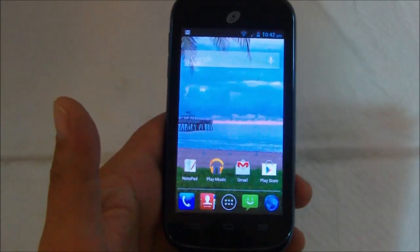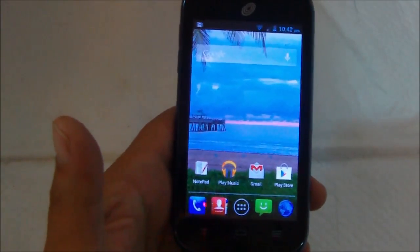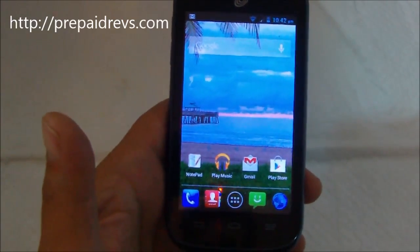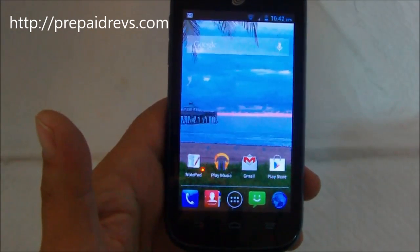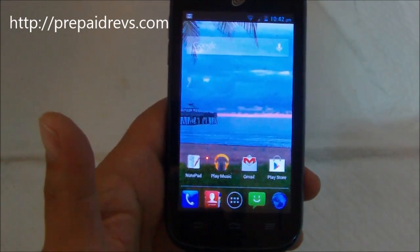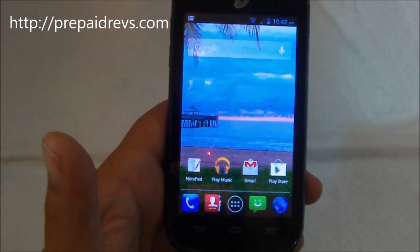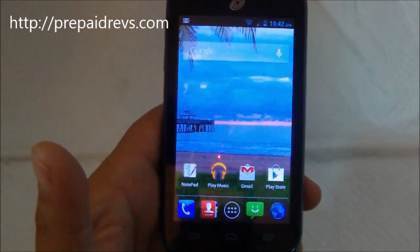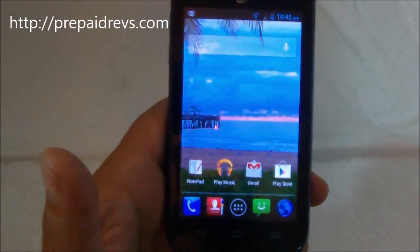Today we are taking a look at the ZTE Savvy. This is a new Straight Talk phone by ZTE. It retails for $149.99. It is the CDMA variety, so Straight Talk will activate you with either Verizon or Sprint. It does have 3G speeds, so data speeds are pretty good on this phone.